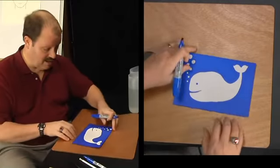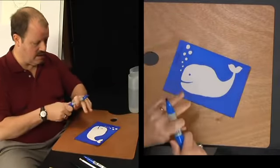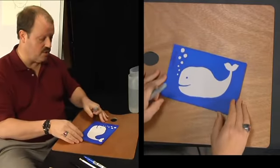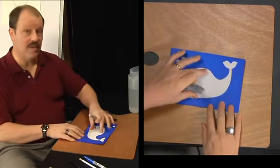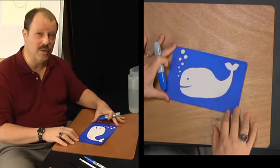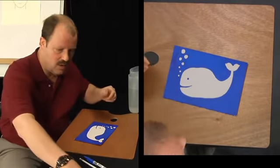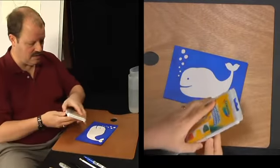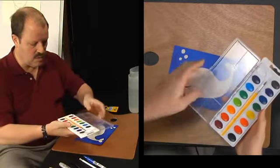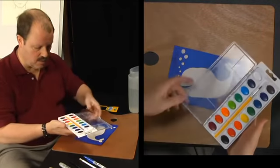When you're done, it should be nice and blue all the way through. You should have gotten pretty much all of your sparkle out, with your bubbles coming up and a nice whale. Now we're ready to take the project to the next step, which is where we're going to use our watercolors. We're going to use mostly orange and yellow, and maybe a little red-orange. We don't need a lot of different colors to work with.